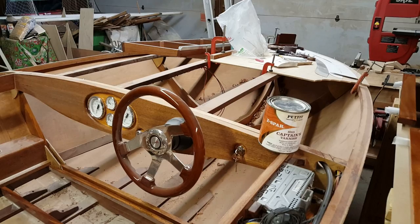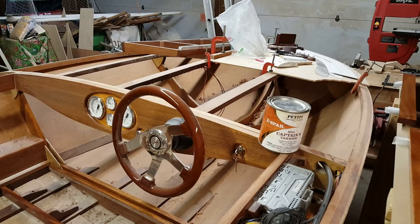If you haven't subscribed to the channel, please subscribe, rate, and comment. We'll catch you on the next update of Building the Zip.